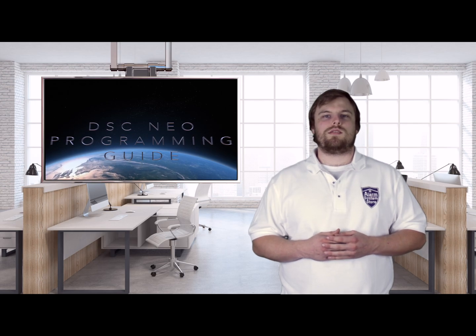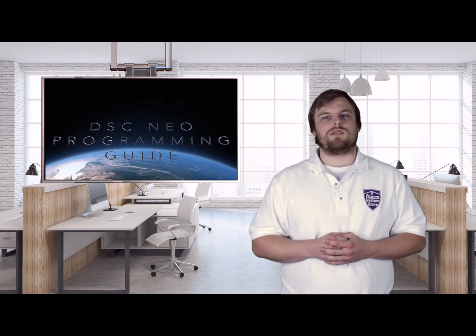Hey guys, Hayden here again from Alarm Systems Store. Today we're going to be going over the DSC NEO startup and programming. If you follow our channel, you know that we already have one of these videos out, but I wanted to revamp it, give a little bit more information, and segment it out so that you guys can see exactly how we set up these systems.